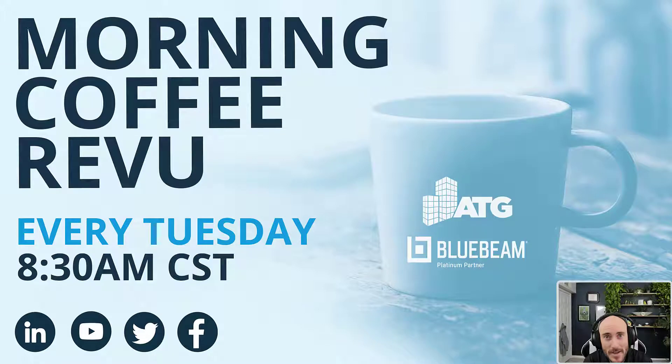Hello everyone, Michael Echave here from the Morning Coffee Review Series, here today to give you a quick tip on how to unregister your license.